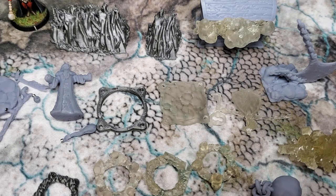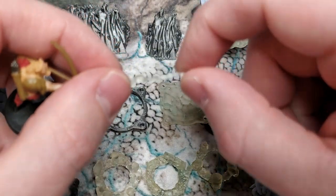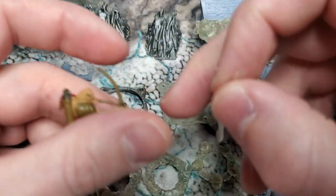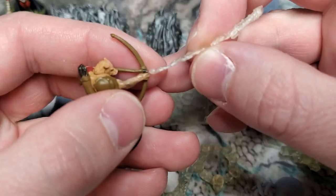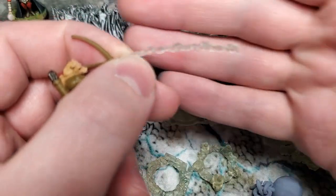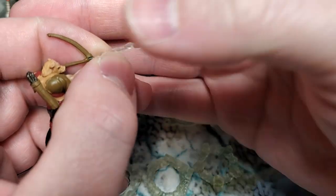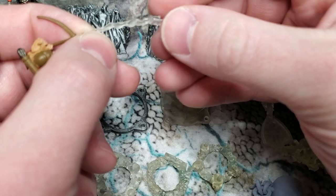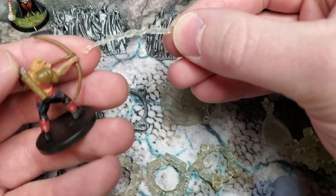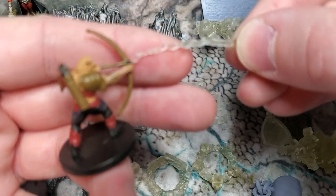Now the final thing, which is also very cool — it's this little guy right here. This is a flaming arrow. Imagine attaching this to an archer and then painting it as if it was a flaming arrow with a smoke trail coming out from his bow. How absolutely awesome would that be?